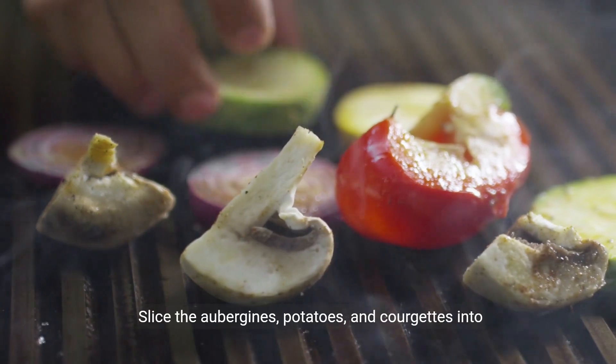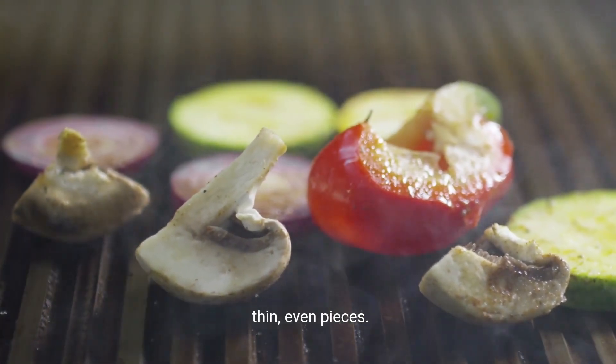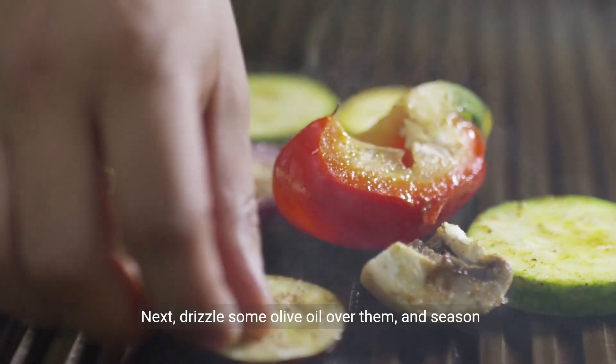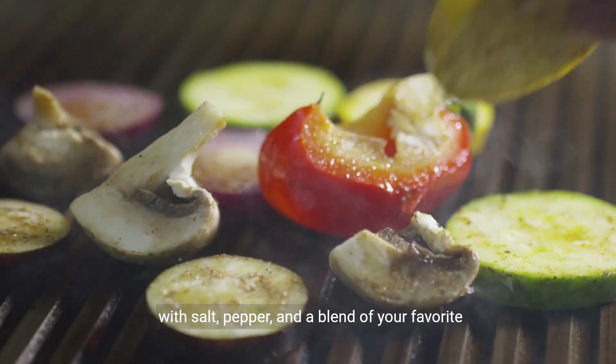Now let's prepare our vegetables. Slice the aubergines, potatoes, and courgettes into thin, even pieces. The key is to make them uniform so they cook evenly. Next, drizzle some olive oil over them and season with salt, pepper, and a blend of your favorite Mediterranean herbs.